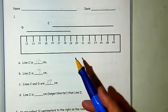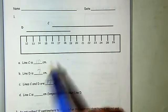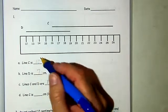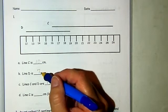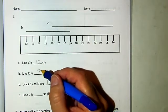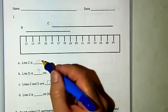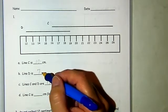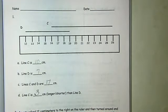How much longer or shorter is line C than line D? First of all, is line C longer or shorter than D? 10 is more than 7, so line C is longer than line D. What is the difference between 10 and 7? How many more would we need to get from 7 to 10? 7 and 3 makes 10, so line C is 3 centimeters longer than line D.